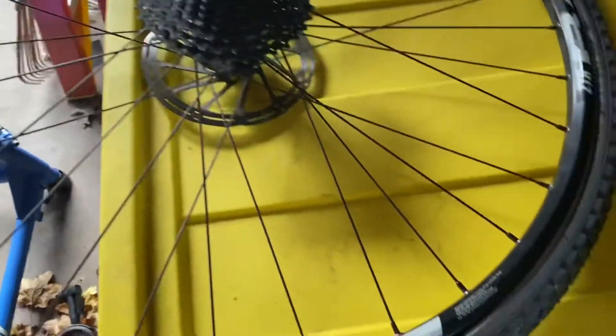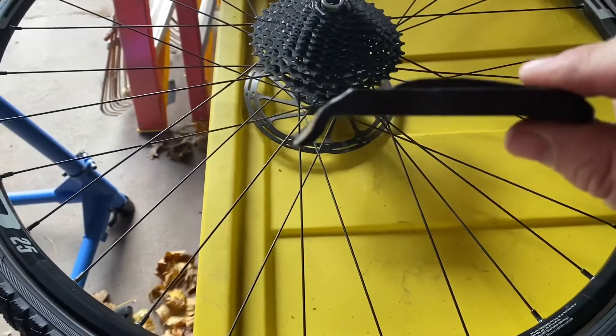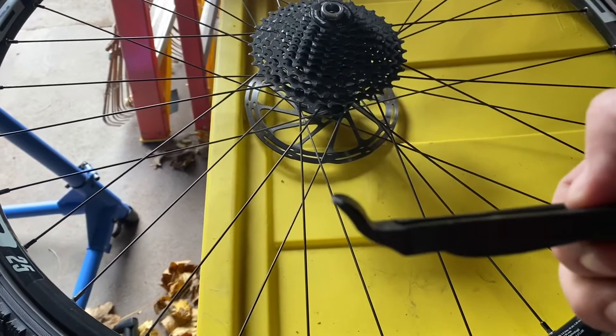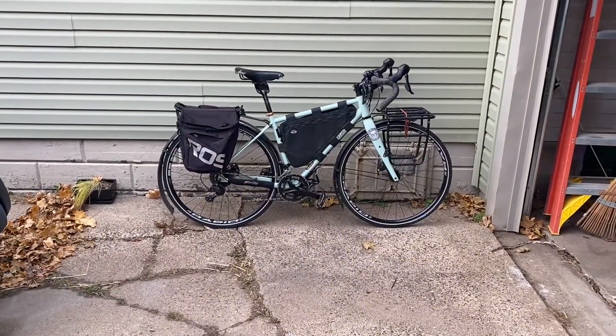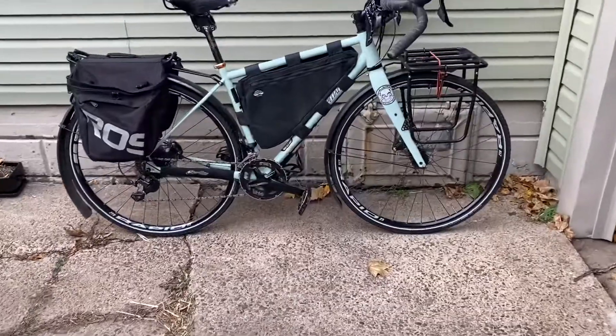I got the tube added in, started here and went both ways around the rim finishing at the valve. I finally got this one in — it was quite a bit harder and I bent my tire lever, so that kind of shows how that went. And there we go, good to go for the winter with the studded tires.